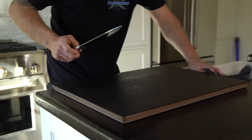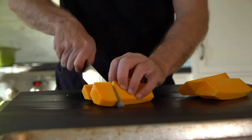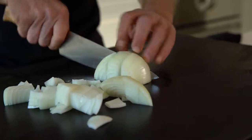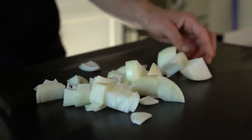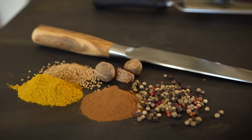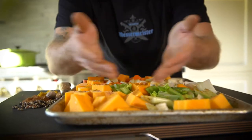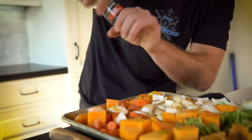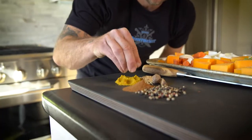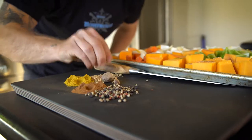I always start off with a nice clean workstation and a very sharp knife. We're gonna begin by roasting butternut squash, onions, and carrots. When I'm using fresh spices I have to grate it fresh, same way you use fresh cracked pepper. So we have fully seasoned vegetables: olive oil, salt, pepper, curry powder, cinnamon, fresh nutmeg right off the grater, mustard seed.